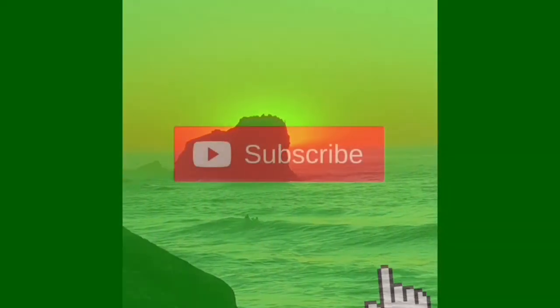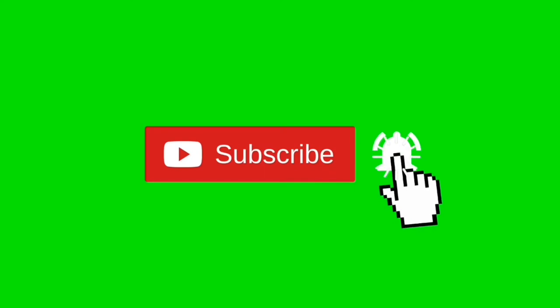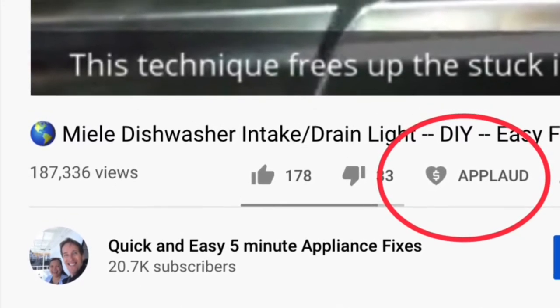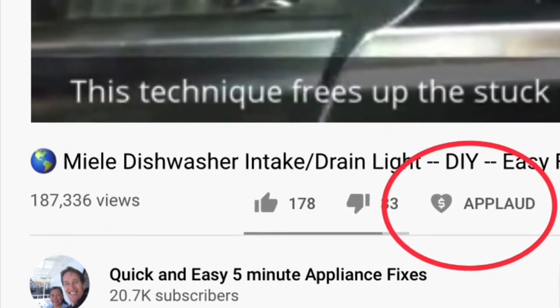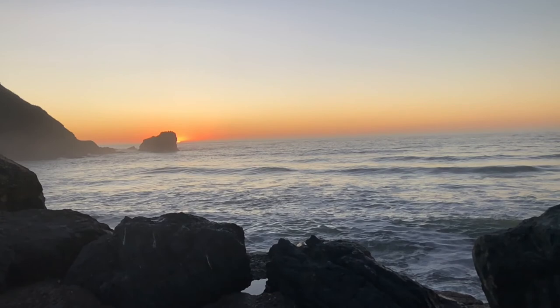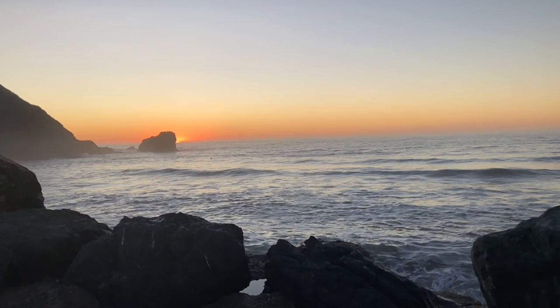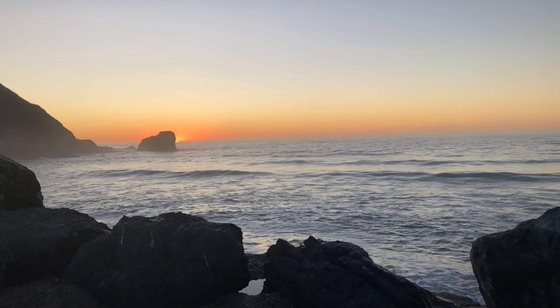Thanks so much for watching. Please subscribe by pressing the subscribe button and also the bell button so we can send you notifications of new videos. We also have the applaud button — if the video was helpful, clicking that shows your support for the channel. Feel free to contact me at scottthefixitguy@yahoo.com with any questions, or click the links below to set up a 15 or 30-minute FaceTime or Zoom video conference to work on your appliance problem.